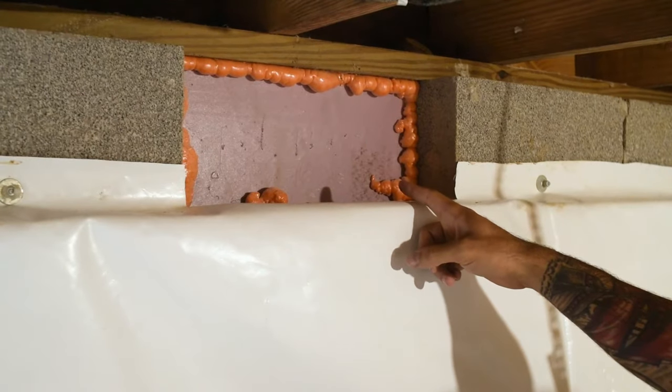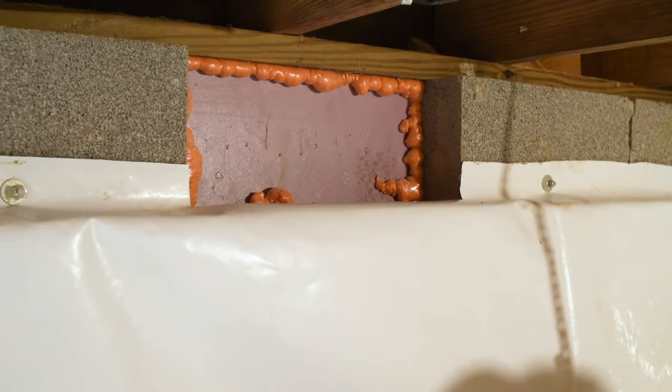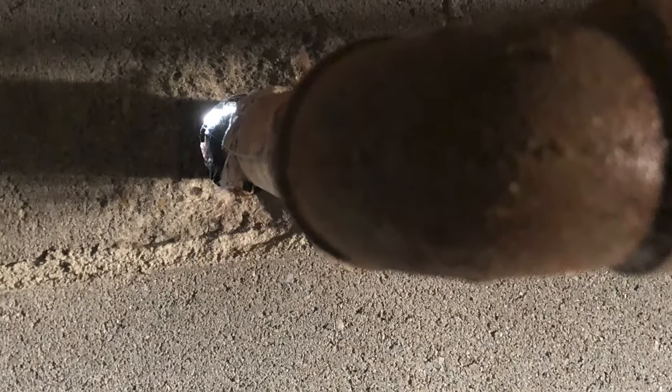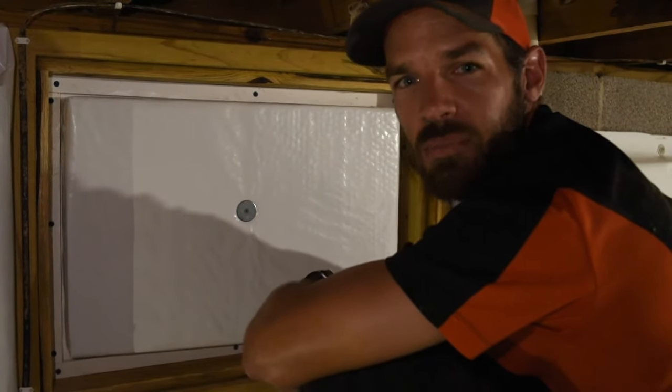Another important aspect of encapsulating your crawlspace is sealing off your foundation vents. We seal them with foam board and spray foam insulation. You also want to seal off around your HVAC system and any other intrusions coming into your crawlspace. With that one final touch, this crawlspace encapsulation is complete.